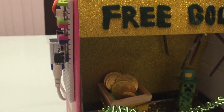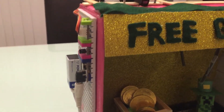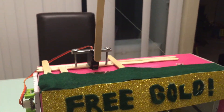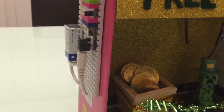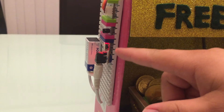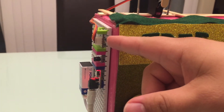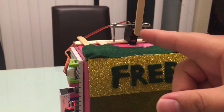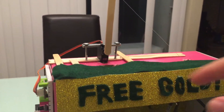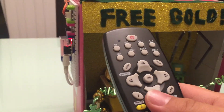I'm using littleBits for the track. Let's turn it on. We have power going to an IR receiver, and then this is the servo that is going to drop the trap. It's activated by using a remote.